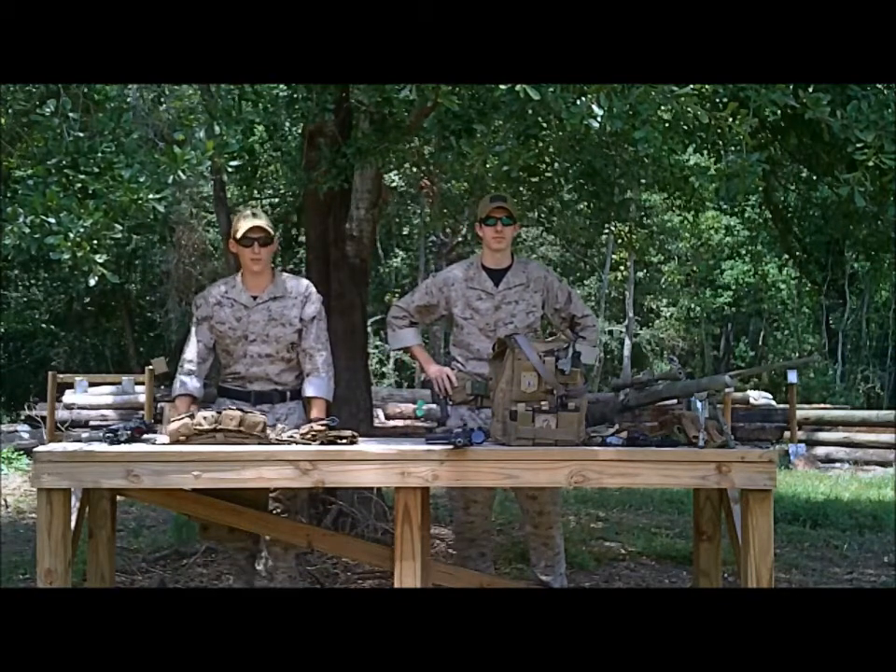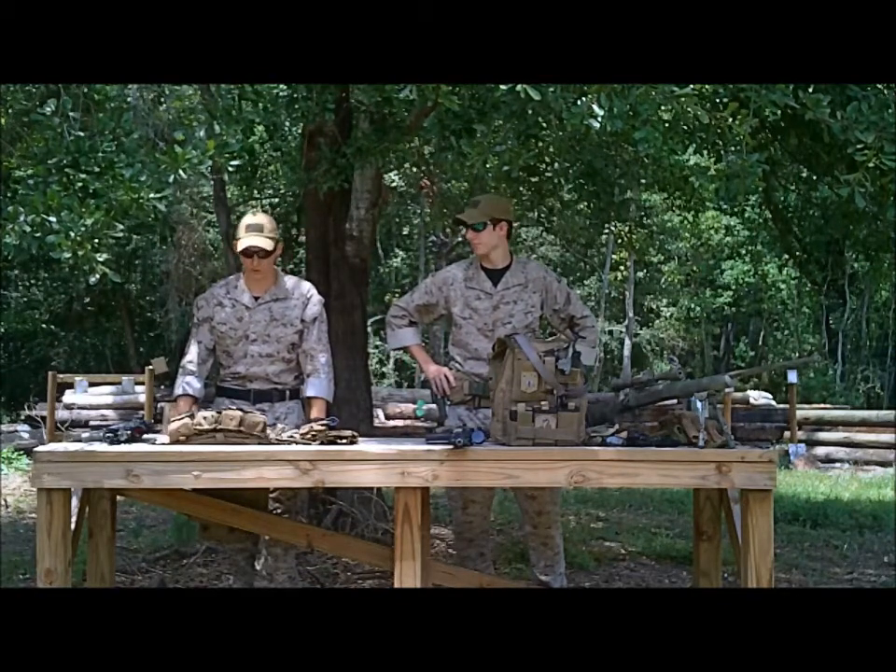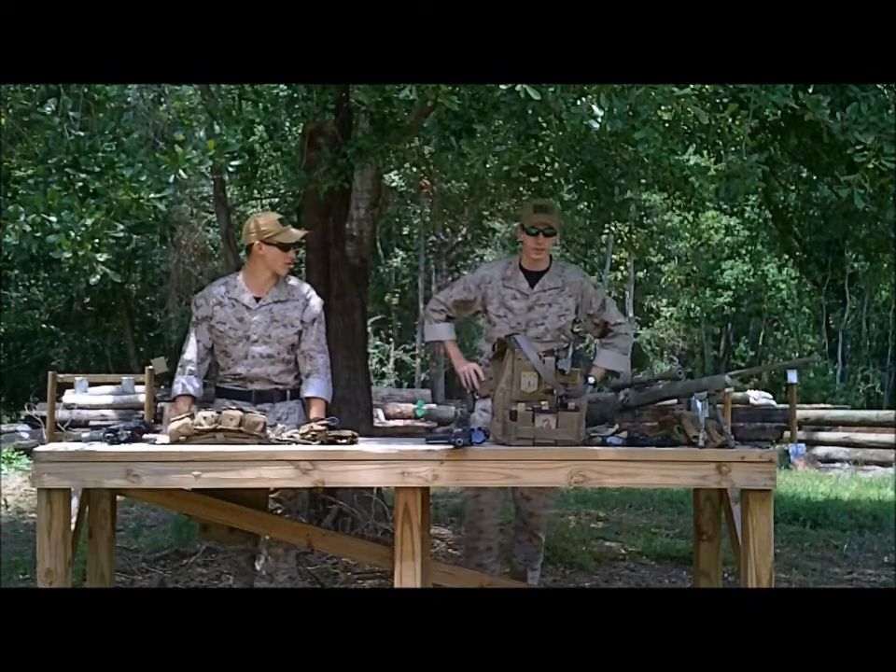Hey, this is Swift and Cross from Albany Raiders, and we're here to do a gear review for you. Cross is going to start.